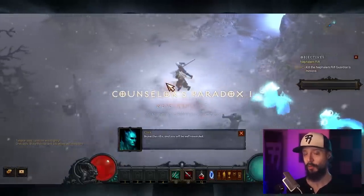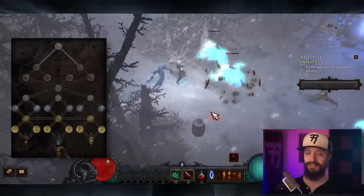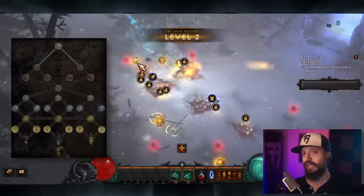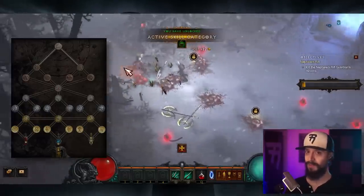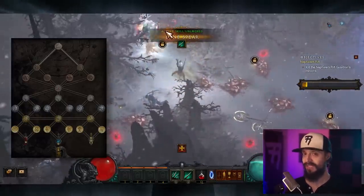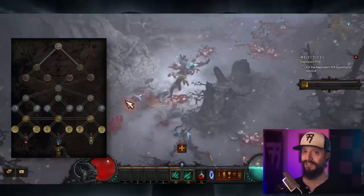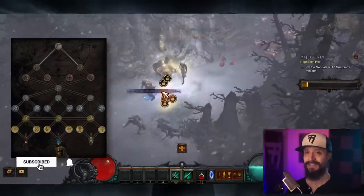Hey folks, this is Riker with a Diablo 3 Season 28 guide to the Altar of Rites — the exciting new season feature that is shaking up Diablo 3 in a big way. Thanks to the Altar of Rites, this is my favorite season of Diablo 3 yet, because it adds new objectives to chase, powers up your characters in different ways, and adds a new layer of choices. In this video, we'll go over what the Altar of Rites is and how it works, give tips on how to unlock every seal, and discuss the best progression path. Feel free to use the timestamps in the description to skip ahead to different sections.